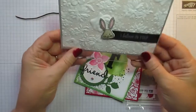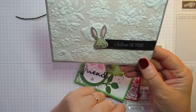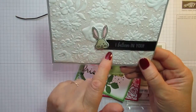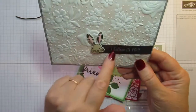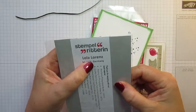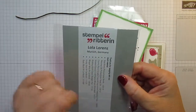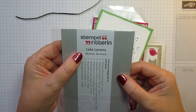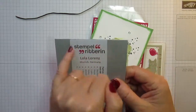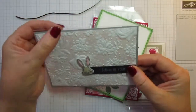This is just gorgeous — I love this cheeky bunny rabbit with his little winking eye, just looks so cheeky. It's been coloured with alcohol markers and uses an embossing folder. This is from Lola Lorenz, one of our German colleagues who came over to join us in the UK for On Stage this year. Her crafty name is Stemple Ritterin. Thank you, Lola — that's just lovely.